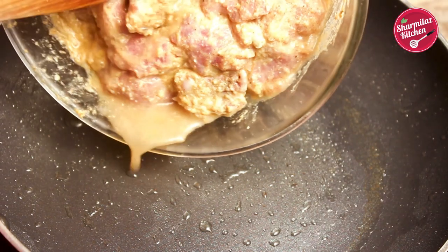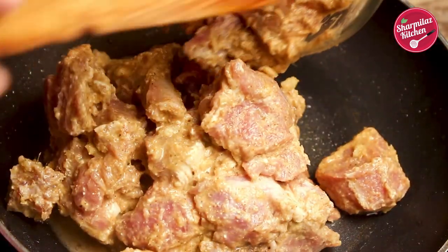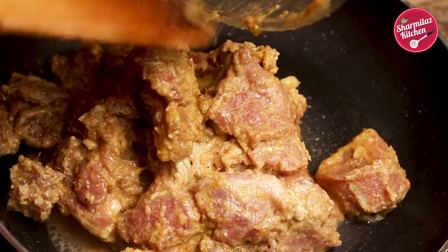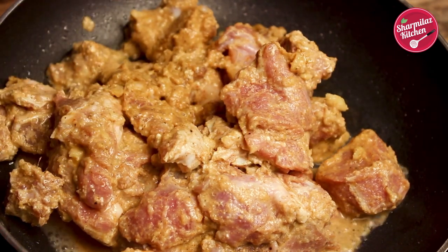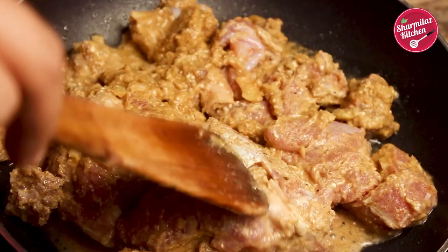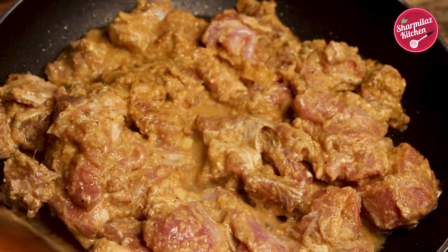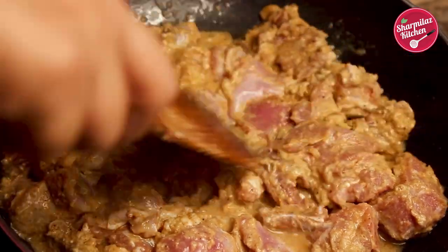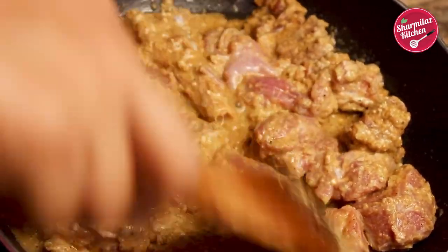Now in the same pan, add the marinated mutton. We already marinated the mutton with clarified butter, so the flavor is already infused with the mutton. So we are not going to be using more clarified butter or ghee to cook the mutton. Cook the mutton until they are 70 percent done, because after that we will layer the mutton and rice and steam — steaming will also cook the mutton.